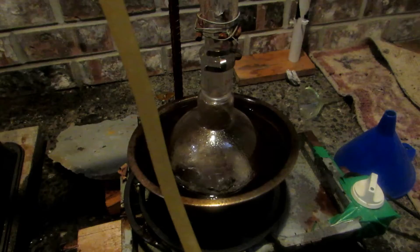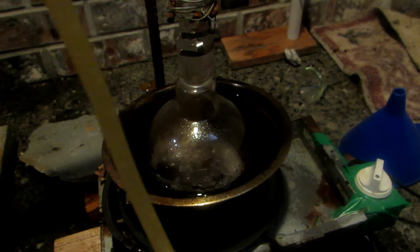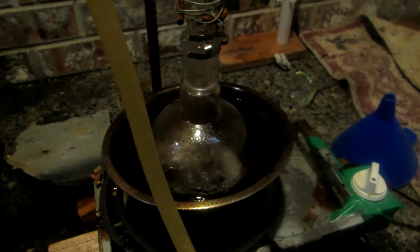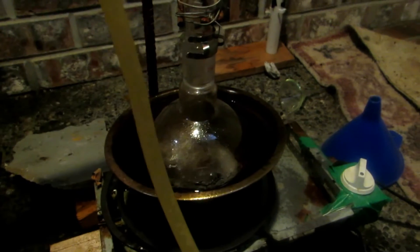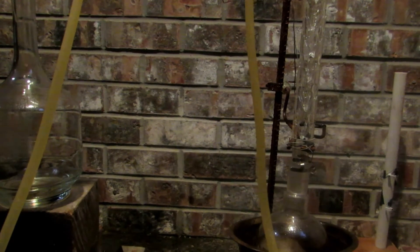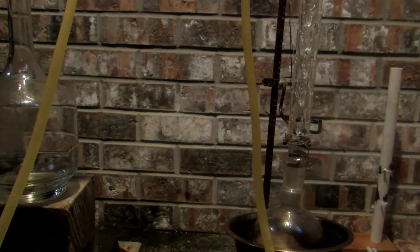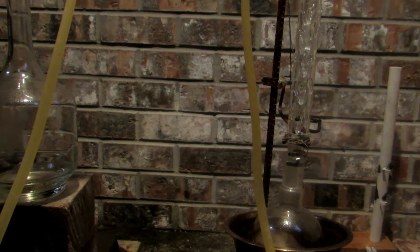It should be noted that all of the polymer that was holding the gel together has come out as a very thick, viscous substance. I really hope I can get it out of the round-bottom flask, but I want to collect everything from it. The temperature is currently at about 50°C, so as soon as it hits 65°C I will swap to another receiving flask and collect the methanol layer.